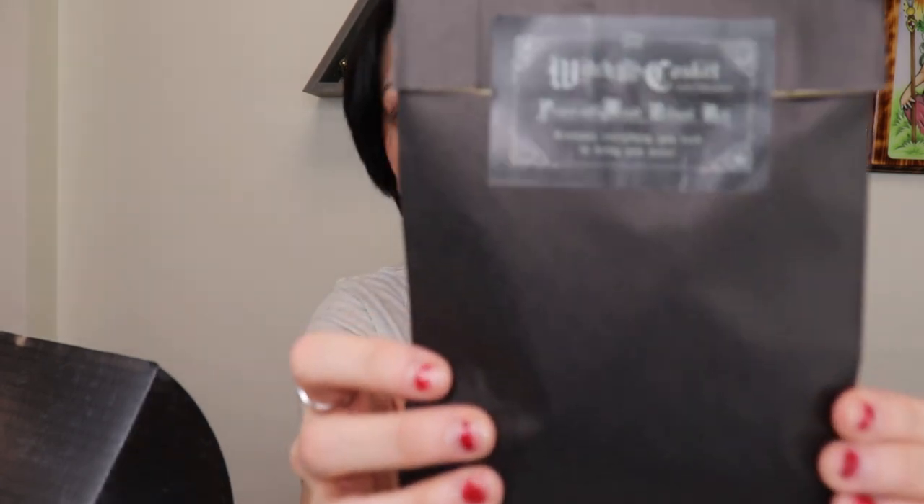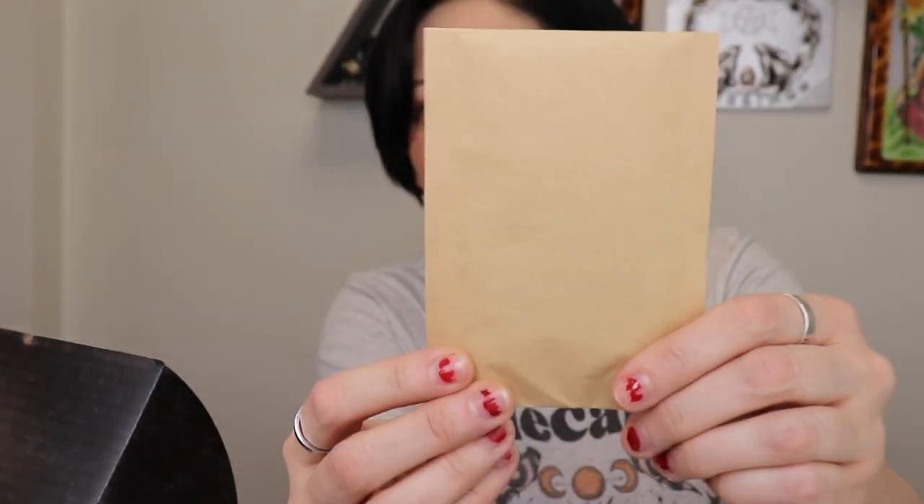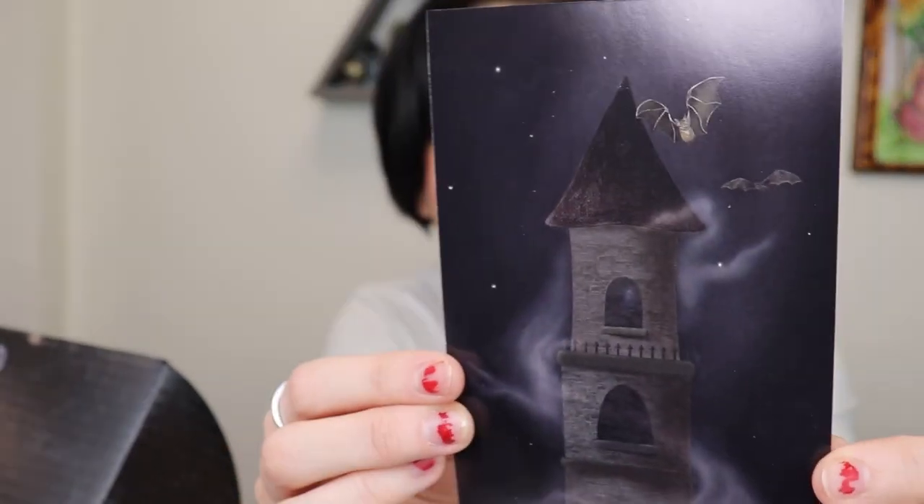Next we have the 'Peace of Mind Ritual Kit,' which contains everything you need to bring you peace. What's included: a white spell candle — mine's broken but I can still use it — and two herb packets: number one is lavender and number two is passion flower. There's also a ritual sheet, and look at the back — it's like a castle with some bats! It says full instructions included. I love a good spell kit.